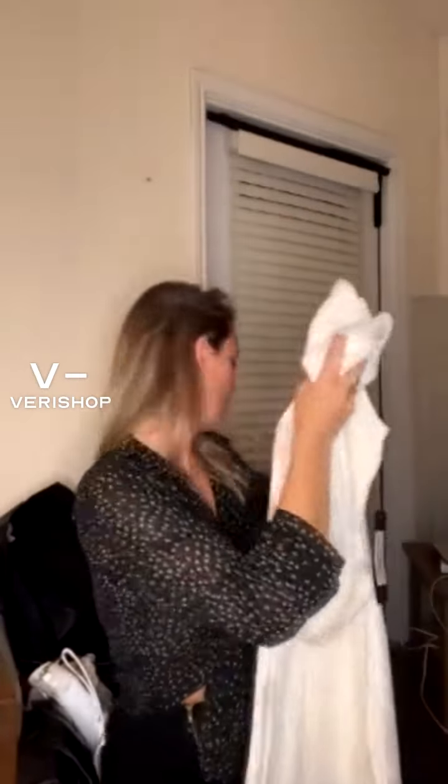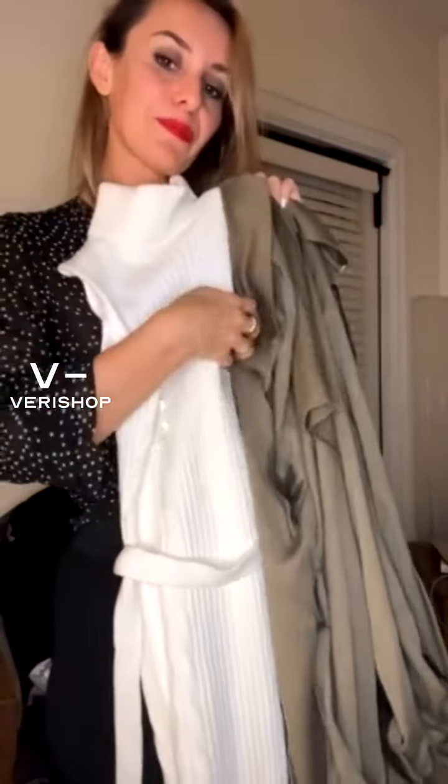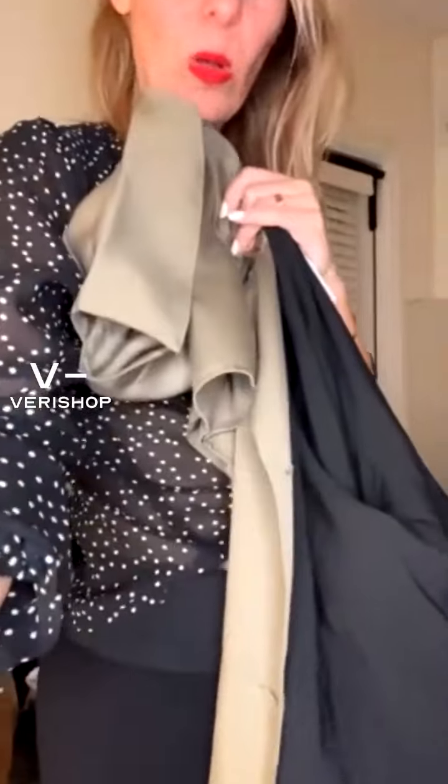So the sweater dress paired with this beautiful olive green Billy the Label trench coat — I think these two would look so nice together. I love this color combination of ivory and olive green. It's going to be stunning.